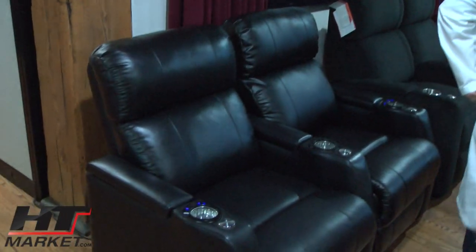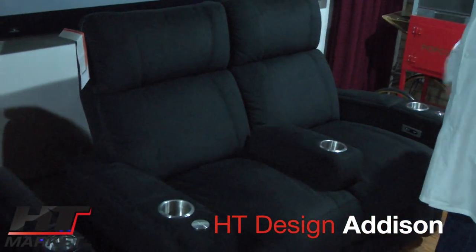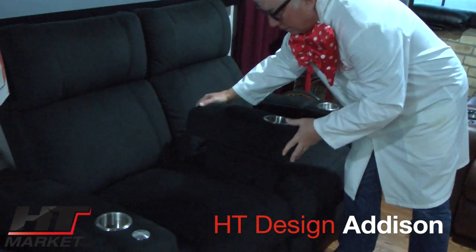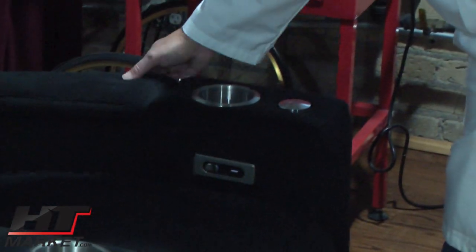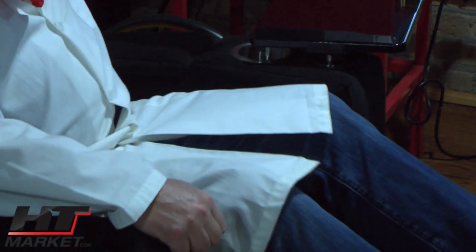Our newest design comes in microfiber, black leather, and red leather. This is showing in microfiber in a loveseat configuration. We did the traditional design with a stainless cup and arm storage, plus a tray table — tray tables are optional in this style. They're a different art deco design, and you have USB here as well. Some people like the classic stainless cup holders, so that's where we went with that.